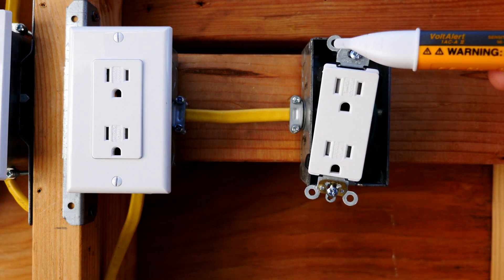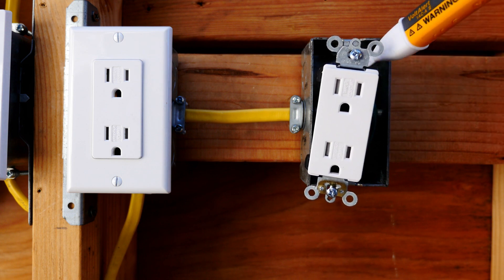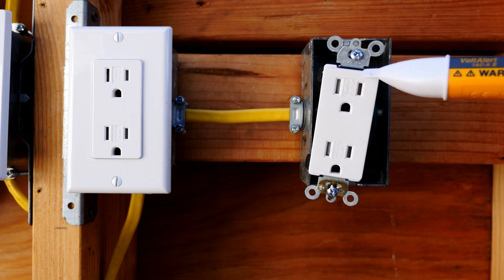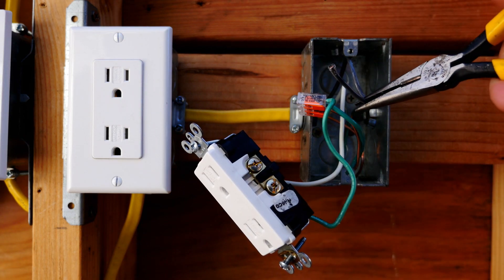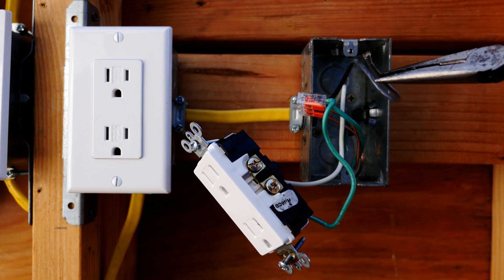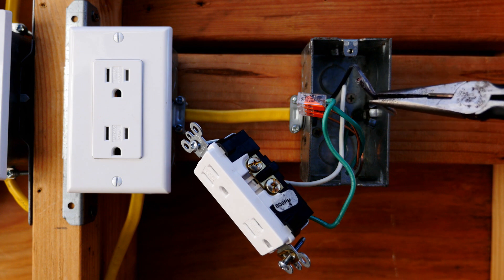This is my Fluke voltage detector that I've tested on a known live circuit earlier to make sure it works, and I'm just double-checking the box to make sure that everything is off. Okay, here's the broken hot wire right here — this is what's causing the problem. It broke off right here. Examine the wire and make sure there's no nicks in the insulation. Make sure it's still good.